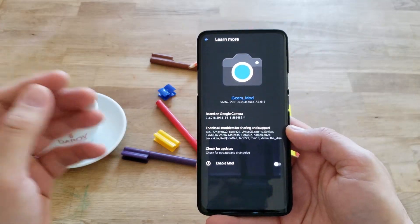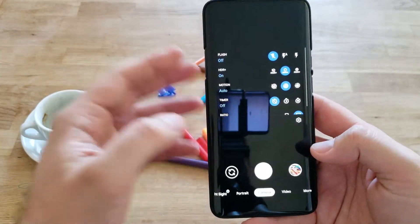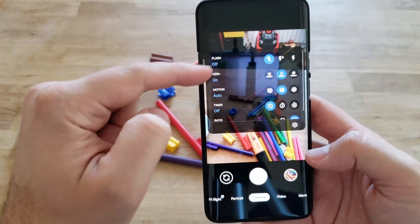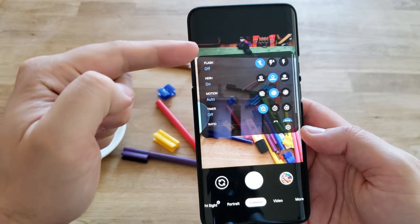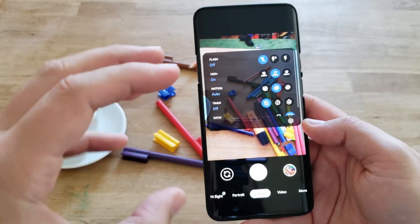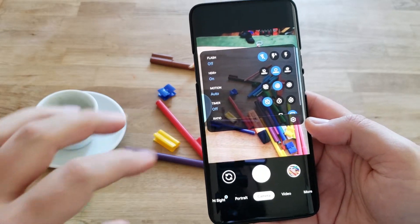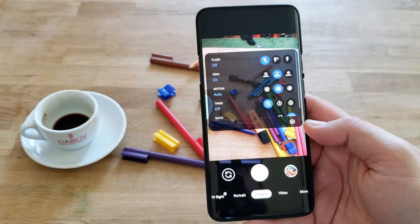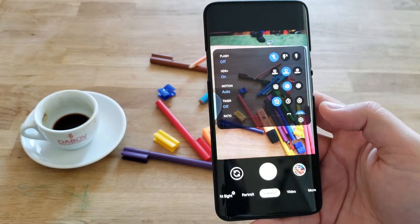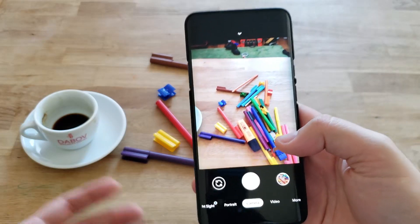A lot of you have been asking what are the differences between GCam 7.3, because obviously it looks pretty much the same — there are only some subtle interface differences. For example, the flash menu has been brought to the top. But the main differences are not really visible in the menu. I've been told there are some new libs used, and it should be processing photos faster and using some new denoise models, so a lot of the differences are not very visible to us users.